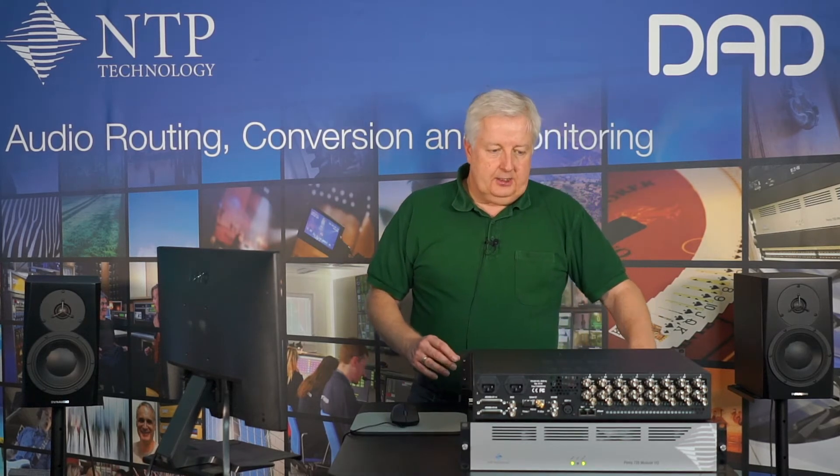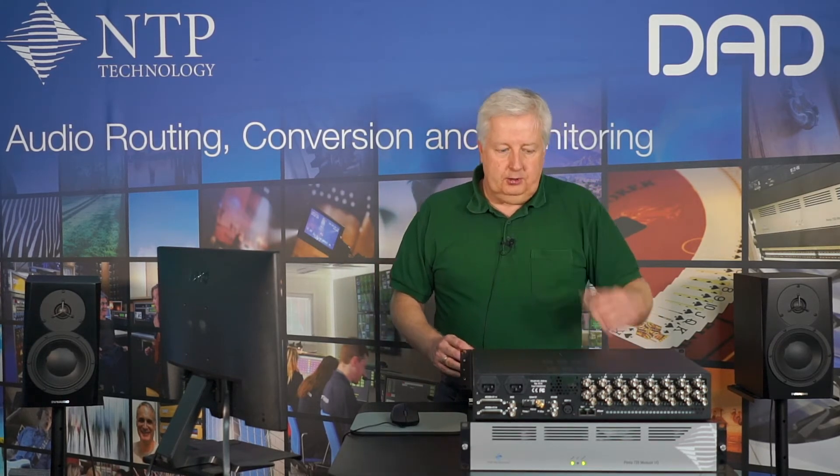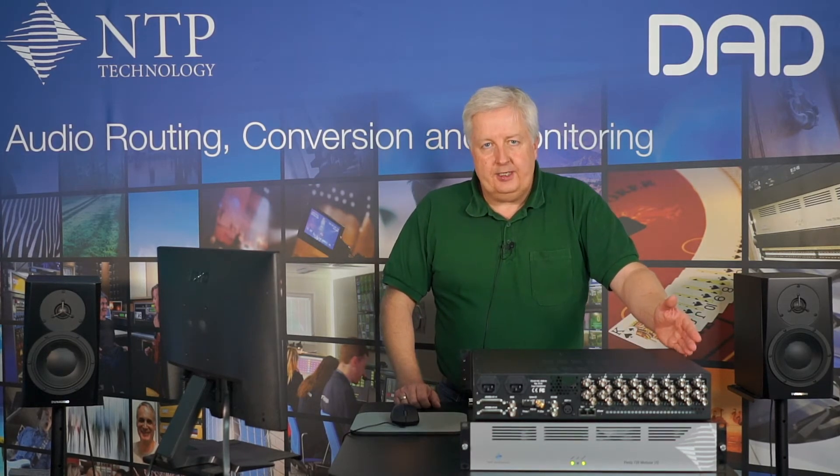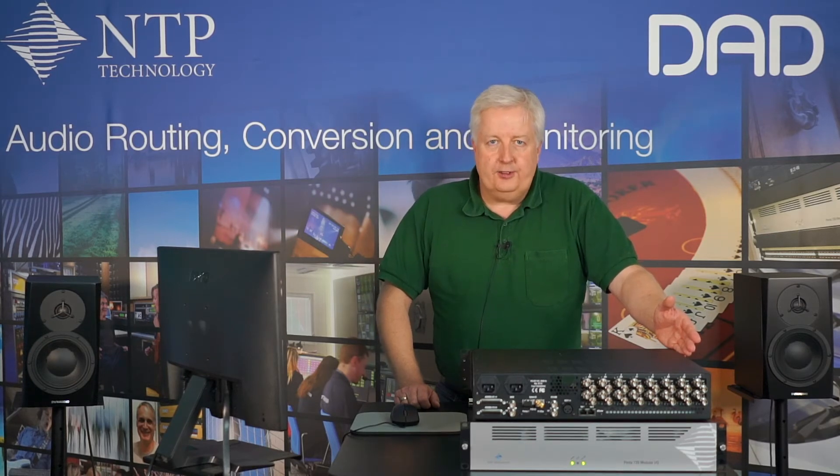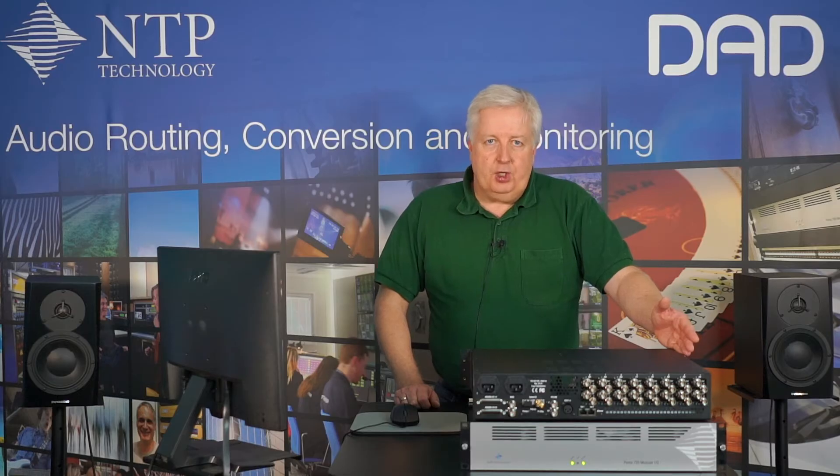Now you might say, 64 channels of Dante on the Brooklyn module and 16 SDI gives an average of four Dante channels per SDI signal. That's not an awful lot, particularly if you're working in surround. Fortunately, we can solve that problem.